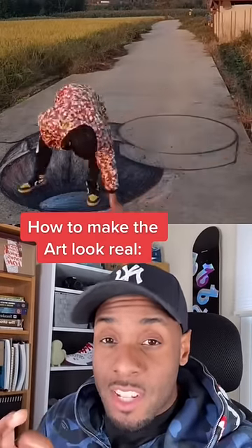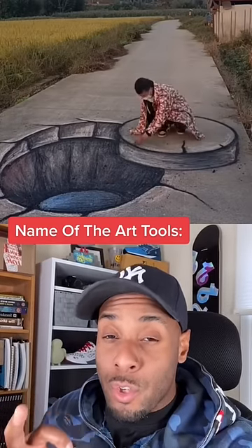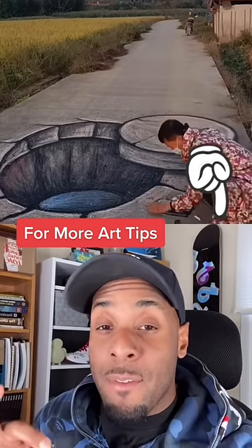The key for making this look realistic is drawn with perspective, but I'll show you that in another video. As far as the tool he's used to create the artwork, he's simply using chalk and massively blending everything in.